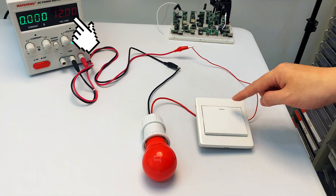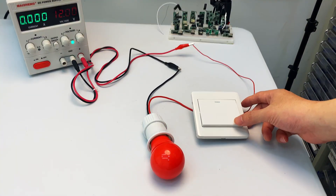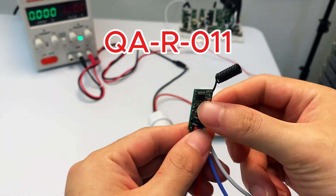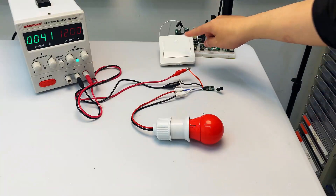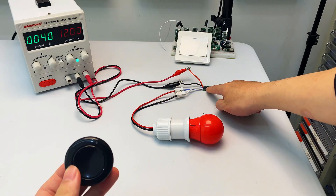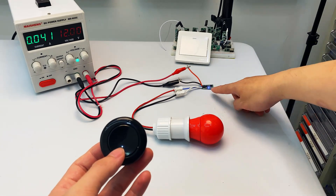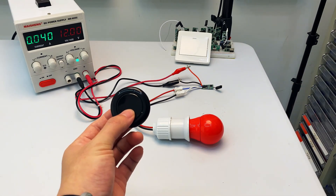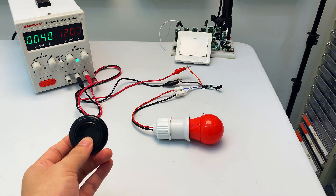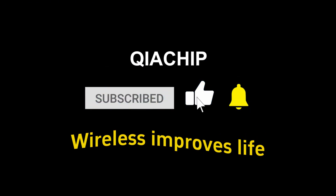For 12V DC light control: turn the switch on — light on; turn it off — light off. Use the QAR011 wireless remote module with black antenna to replace the switch. Prepare the 433 MHz remote, press the learn button twice, then press the remote once — toggle mode is set. Press the remote button — light on; press again — light off.